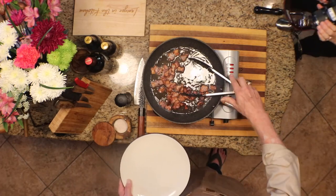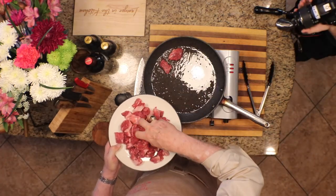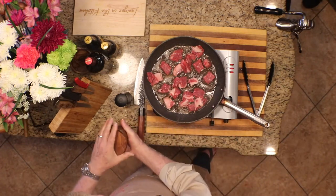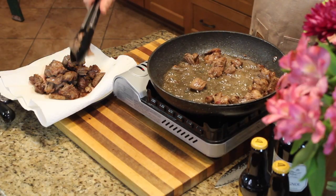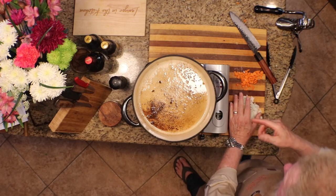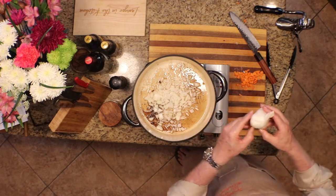All right, the bacon is nice and crisp. We're going to turn this down and then start browning our beef. Now we're going to brown our beef. Meanwhile, I'll put the onions in — I've switched pots — and we're going to let that cook for about five minutes. Meanwhile, I'll get the garlic ready. We're going to use five or six healthy-sized cloves.